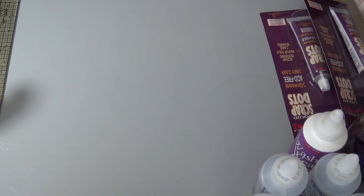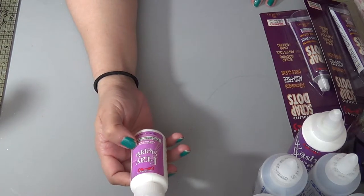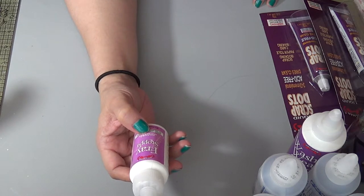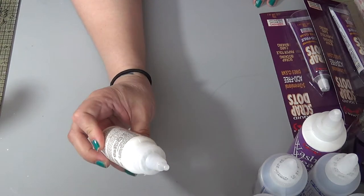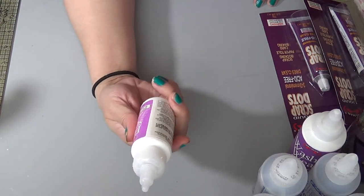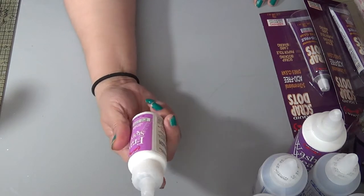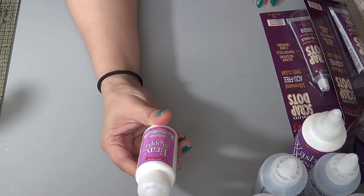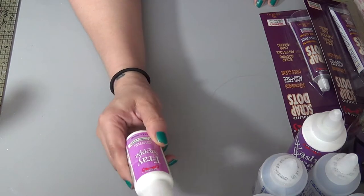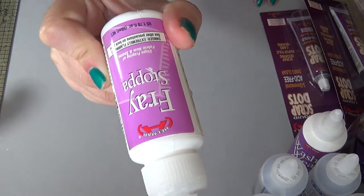This one I thought I'd try — it's called Fray Stopper. It stops fraying of fabrics, hems, and seams, which is great because sometimes my ribbon frays and I end up having to hot glue it. This looks like a really good solution for that.